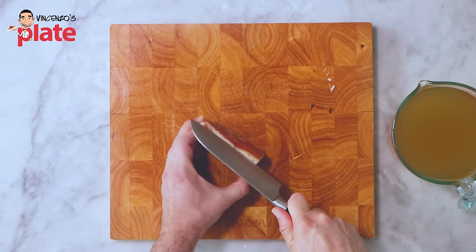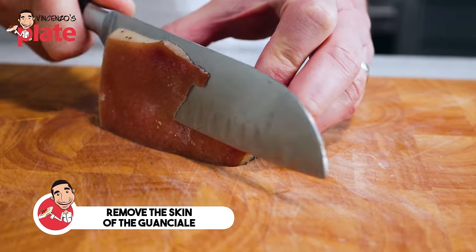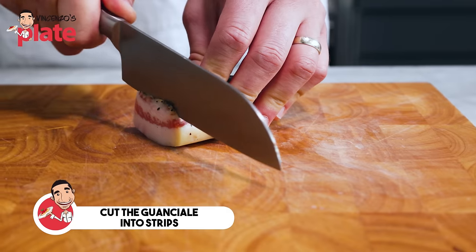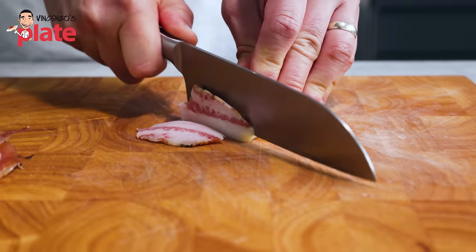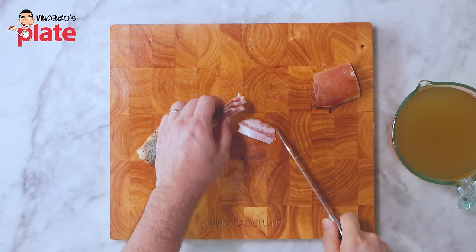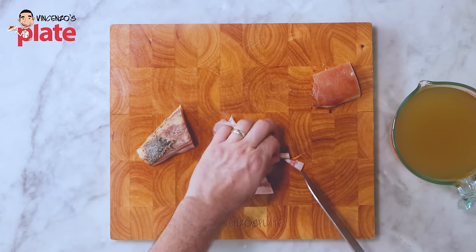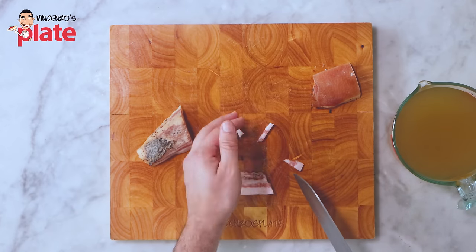So what we do is let's remove the skin. Once the skin is gone, we want to cut the guanciale into nice thin strips. And once you have the strips, you want to cut into each strip so you have the fat, the meat, and the fat again — that's what you want to have.